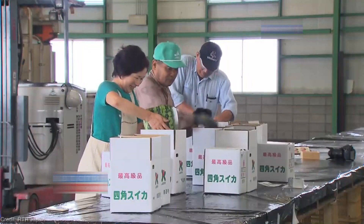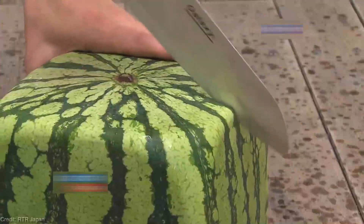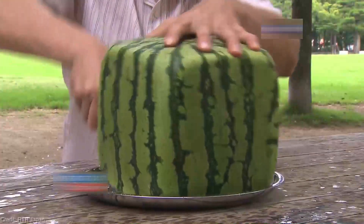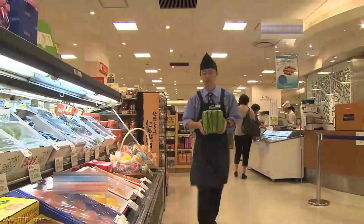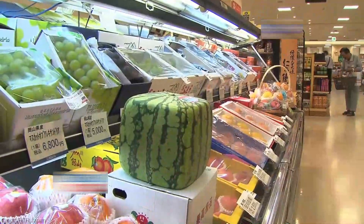Get ready to witness the mesmerizing symmetrical beauty of square watermelons — a perfectly square watermelon that defies the traditional round shape we're all accustomed to. These marvels of nature are more than just eye-catching novelties; they offer practical benefits too. With their flat edges, square watermelons are easier to stack, store, and transport. It's like nature's own geometric solution to our modern needs.